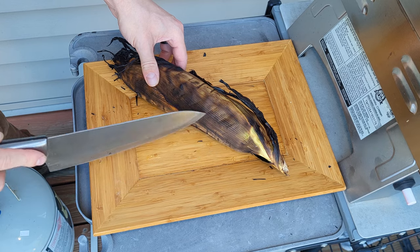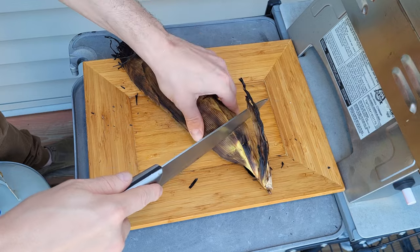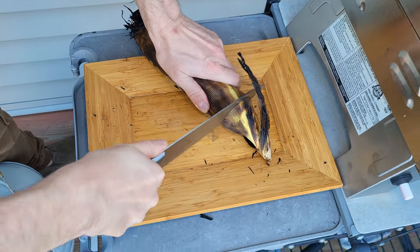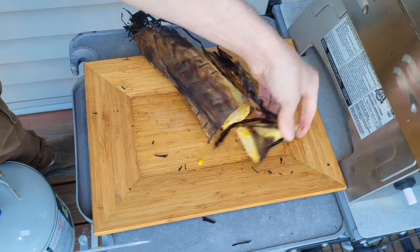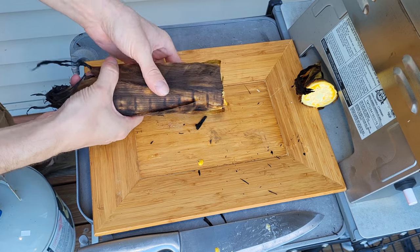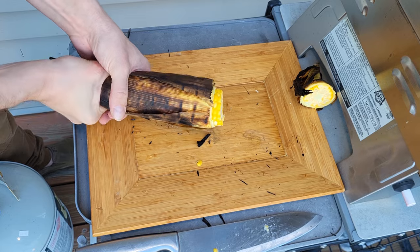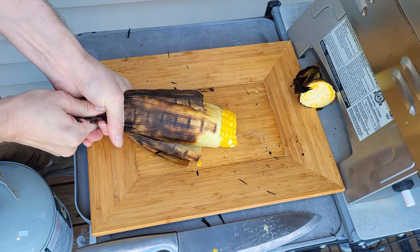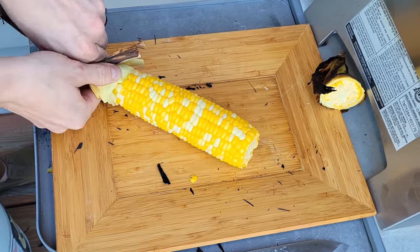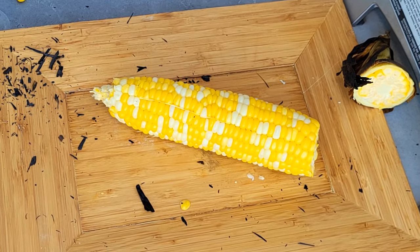We're going to cut off the bottom side — the best way I can describe it — and just cut this off. Now we're going to squeeze from this end. You can use an oven mitt or a glove if you need to, but if you just squeeze from this side, we're going to get all that husk off — really simple.